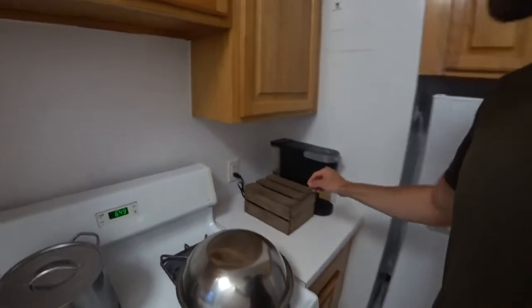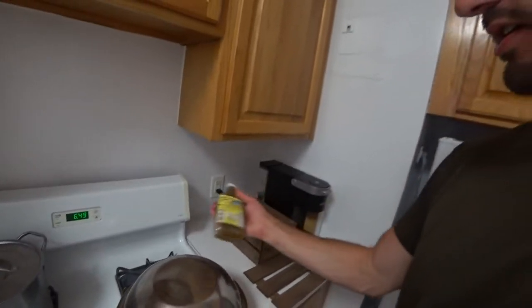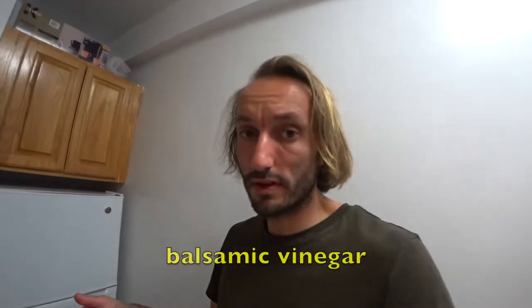Vinegar or some form of acidity adds a lot. So we're going to open up our trusty Mantri. The vinegar I have on hand is actually this Filipino vinegar, which is a coconut vinegar, but you can use honestly anything — red wine vinegar, balsamic vinegar, lemon juice even. It doesn't even need to be a vinegar, but the point is acidity.